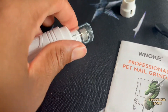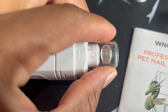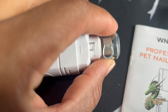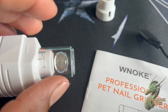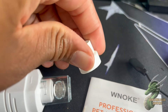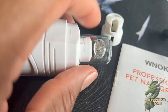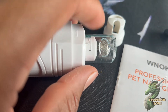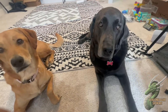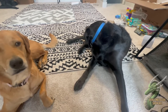One great thing about the clear piece is that whenever you're trimming your dog's nails, the dust flies everywhere when you use the white cap. But once you switch to the clear one, all that dust gets caught inside of it — so that's a big plus for the clear cap.